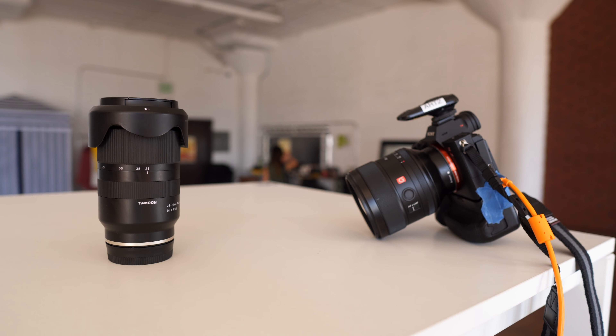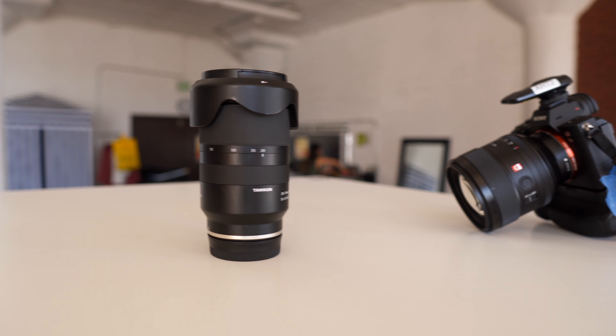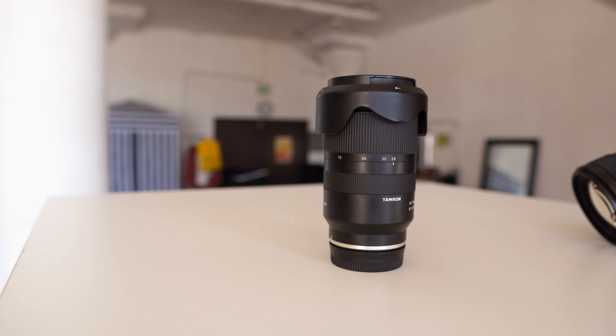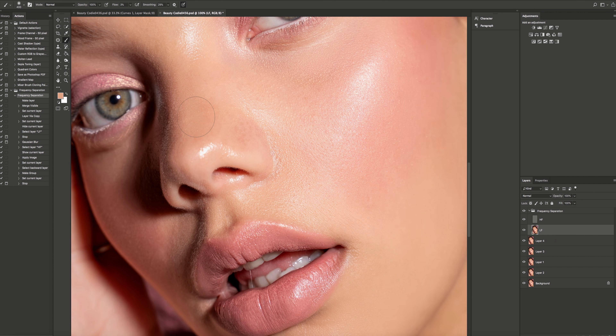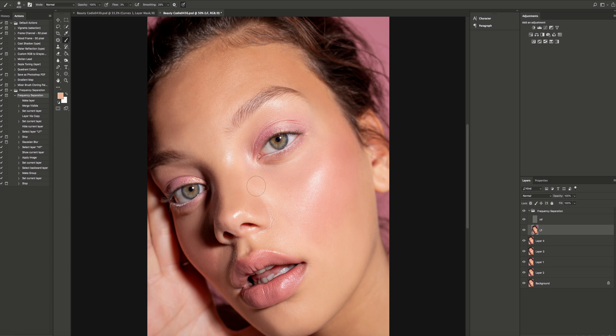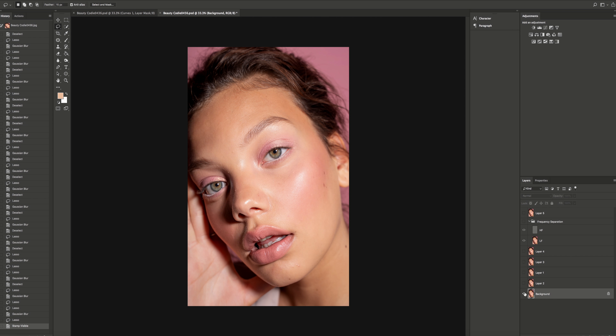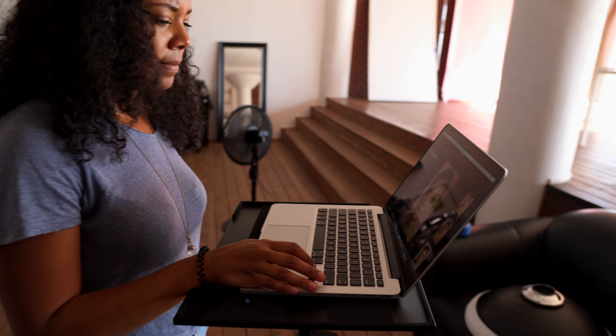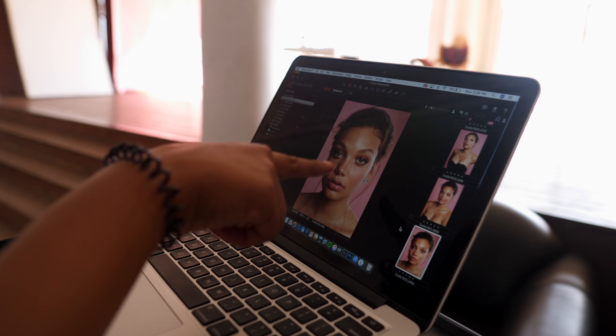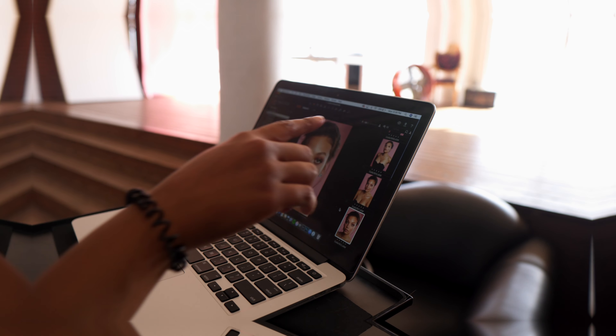Color-wise, if you're shooting with the 85mm, I think it really renders colors really well. A couple of the shots I shot with the Tamron 28-75 — I could see a slight color difference, nothing you couldn't fix in post, but a slight difference when I was comparing the makeup that my makeup artist was doing on the model. The colors were a little different on the Tamron than on the Sony 85, but as far as color rendition, that lens does a really good job.